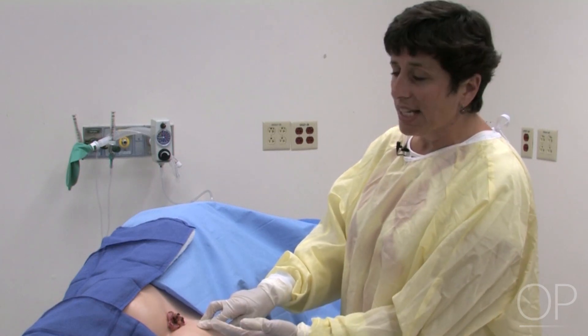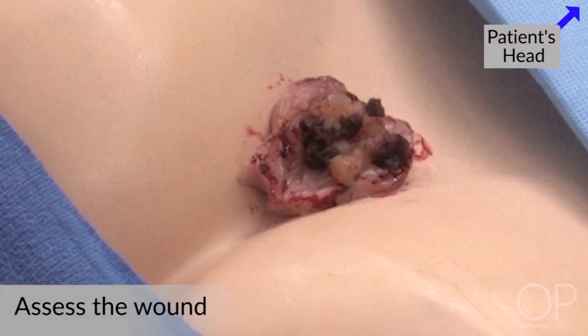The first thing you want to do is get an overall assessment of what the wound looks like and the surrounding tissue around it. At first glance, this is a rather large wound and it has a mixed wound bed. There's some black eschar as well as some yellow slough in the wound, and some granulation around the edges of the wound and some bleeding, which would be a sign of some healthy tissue.